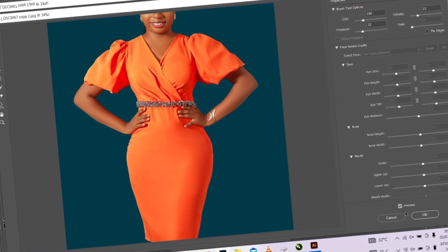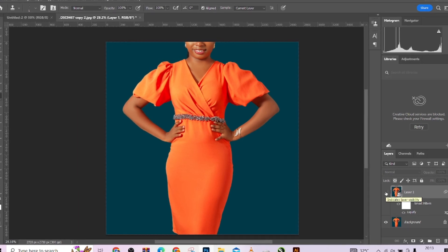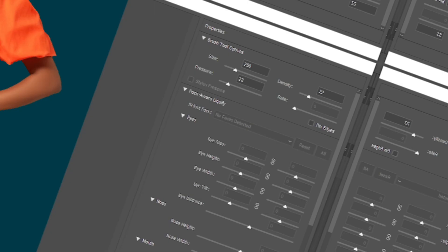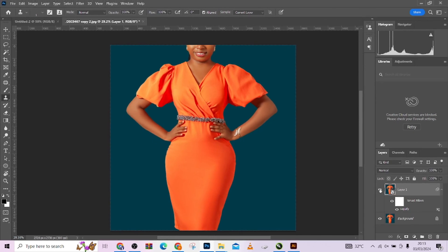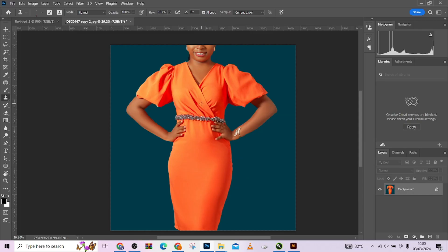Hello guys, today I'm going to be teaching you how to change your body shape from this to this that you are seeing on your screen right now. Easy, very simple, doesn't take much time. We are going to be changing the body shape of this lady. I know you might think I'm body shaming, but there are people that would want their image to appear in such body shapes. Welcome to Photographics Academy.